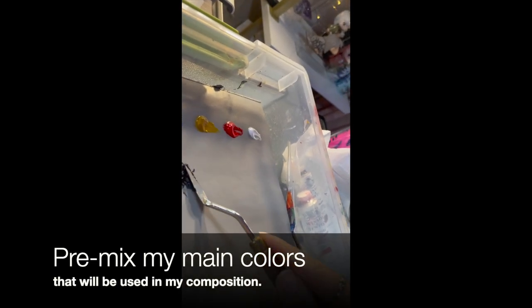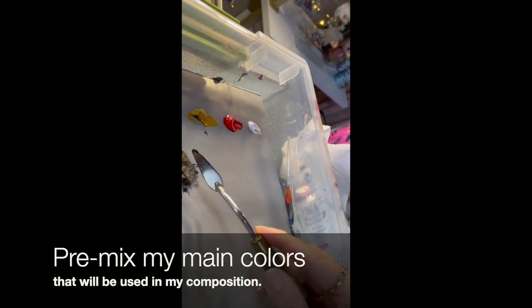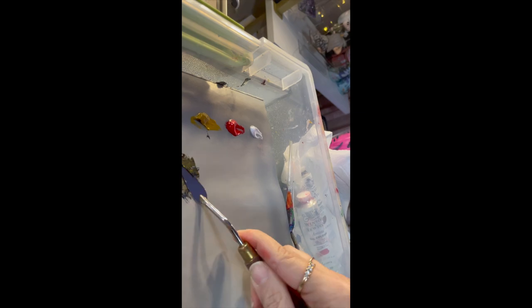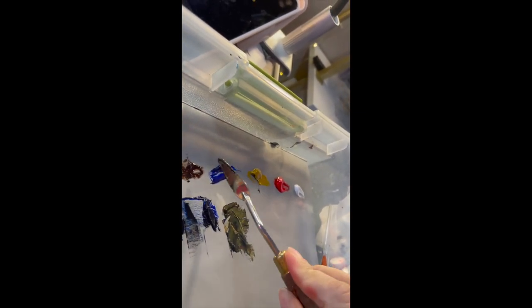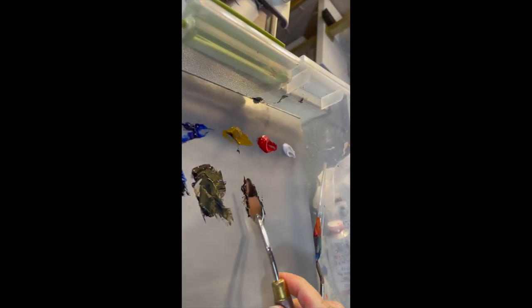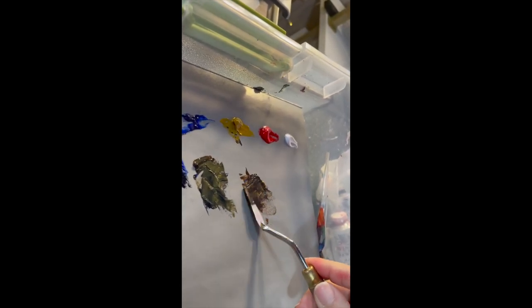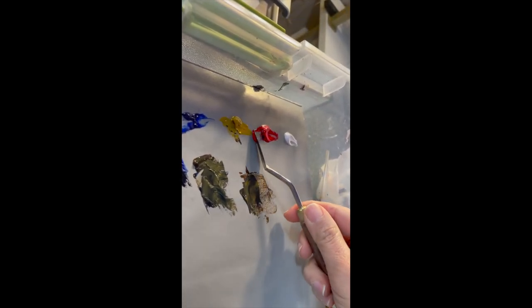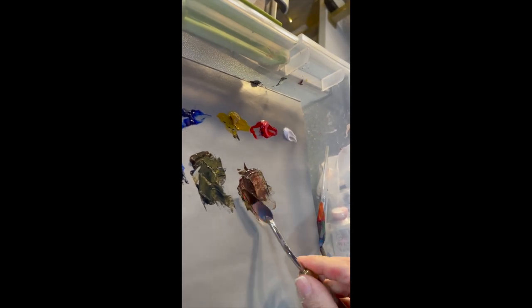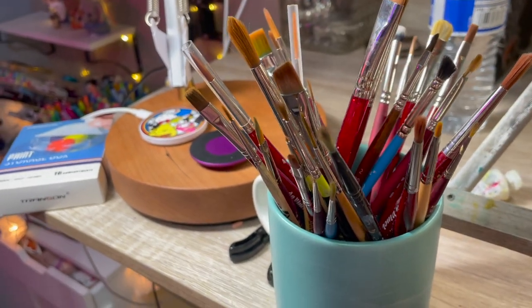Another thing I like to do when getting ready to paint is pre-mix my colors. I pretty much put down the main colors in the composition, and from there I can always take those colors and expand them by adding other colors to adjust them, or going in and adding white to lighten the value, and also adding darker colors to darken the value.